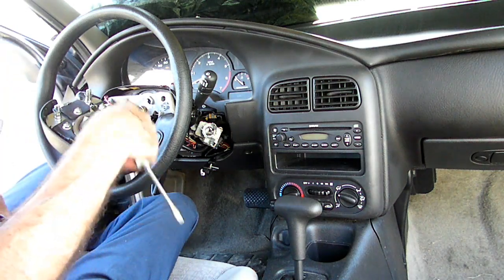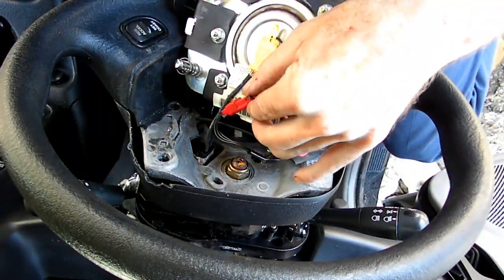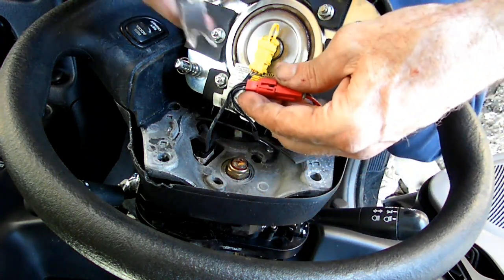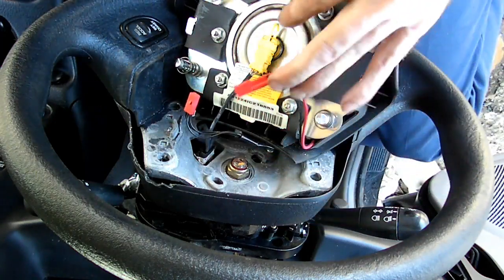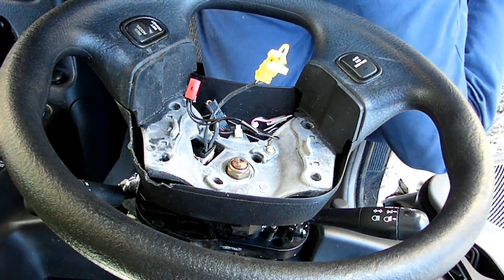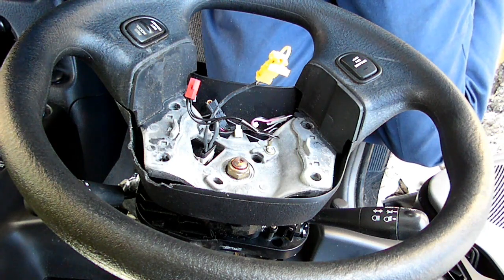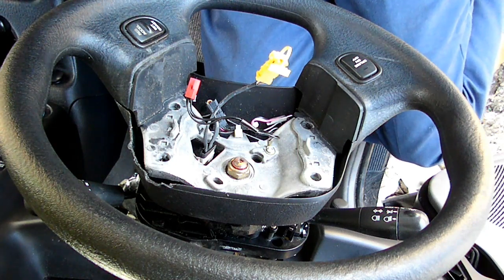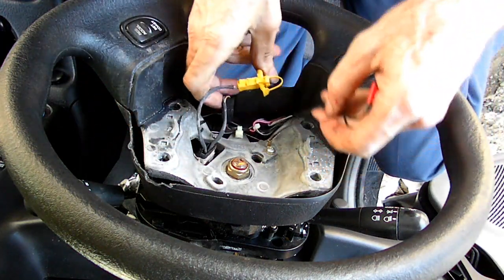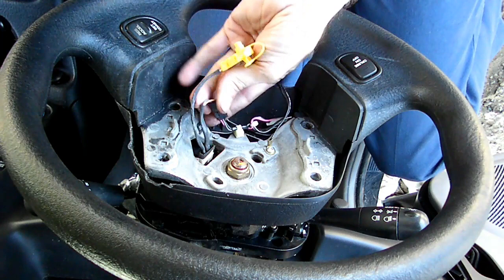Now we have to get our electrical connectors off. We've got the red one right here. Now we can remove our airbag. Now let's loosen that — the center nut. We've got this connection right here.